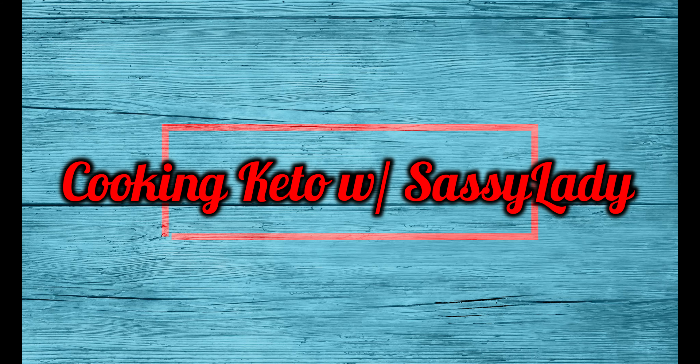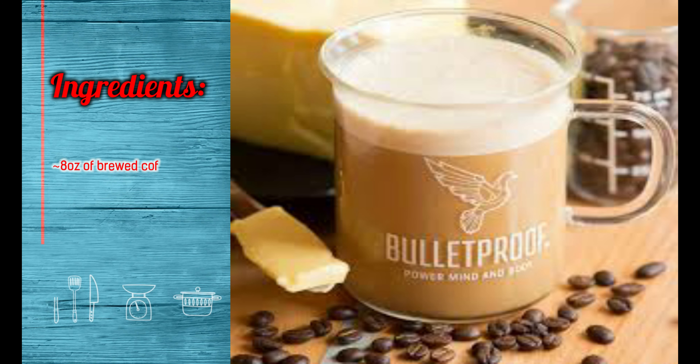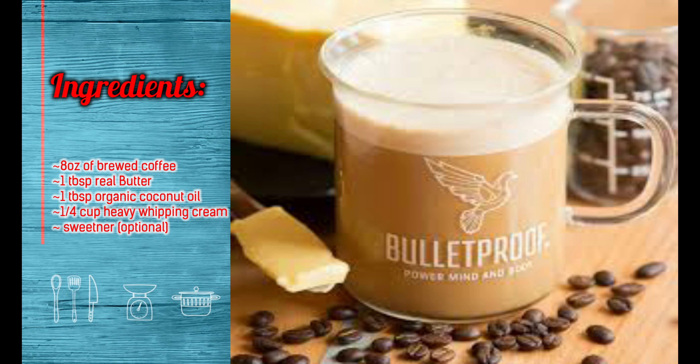Hello and welcome to my channel! My name is Sassy Lady Libra and today we are going to make a keto bulletproof coffee. I have recently embarked upon the keto lifestyle journey and I do like the diet plans and the foods that we get to eat.